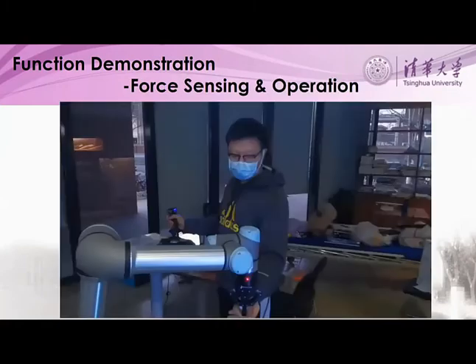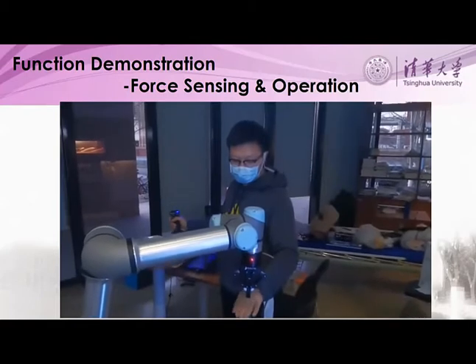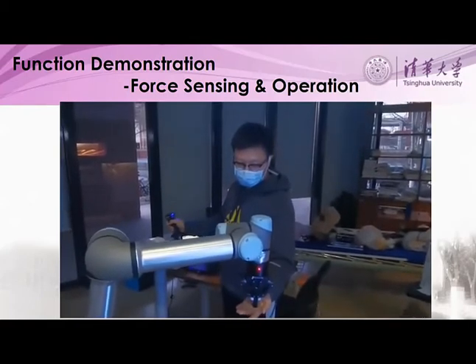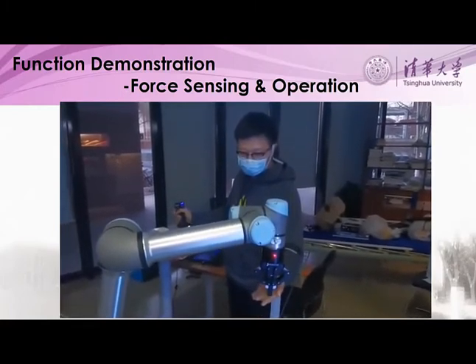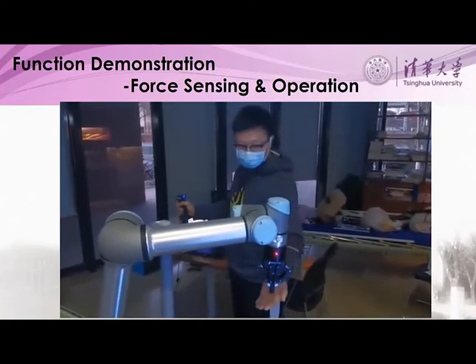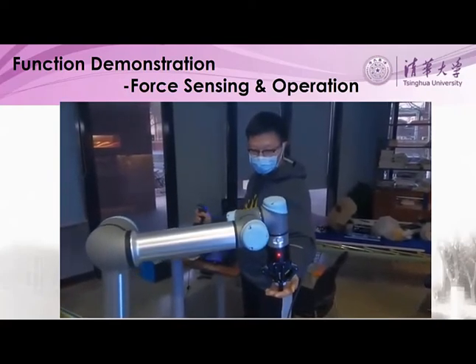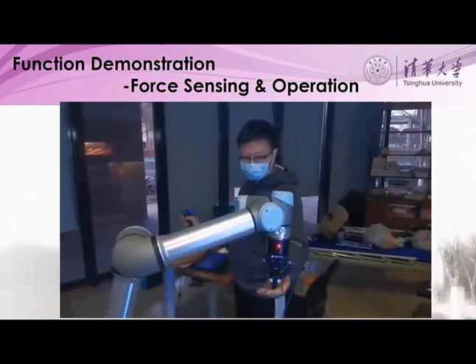Finally, force sensing and teleoperation through the joystick are demonstrated to show precise remote human control. Now we're adding the force feedback and testing the translational movement of the robotic arm — see how it follows the movement of the hand. Now we change the mode and test the gimbaling of the robotic arm. Notice how the arm moves with the joystick input.